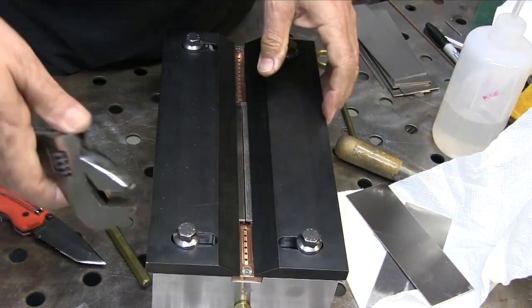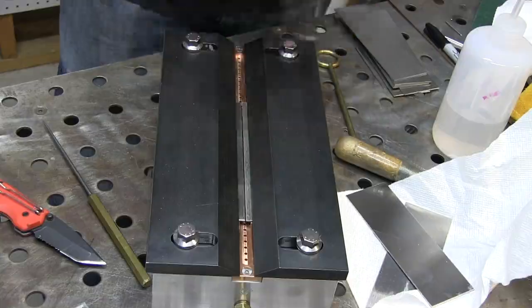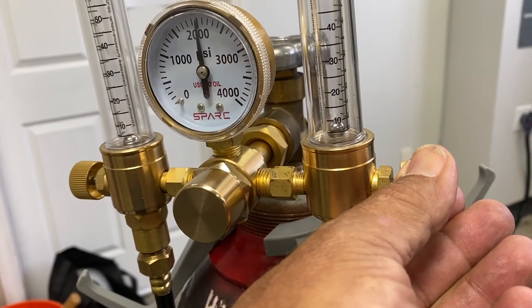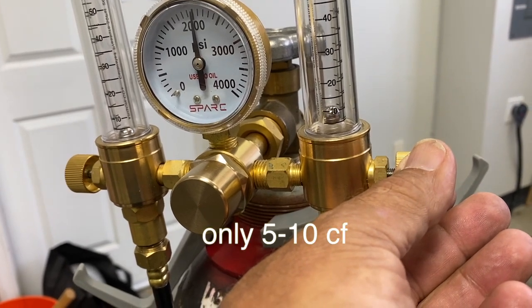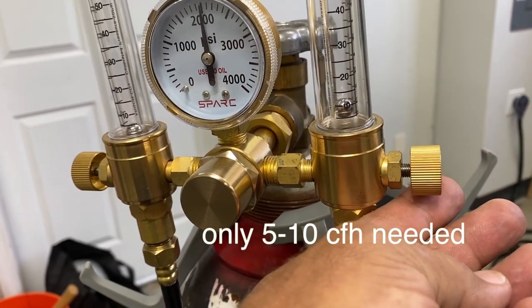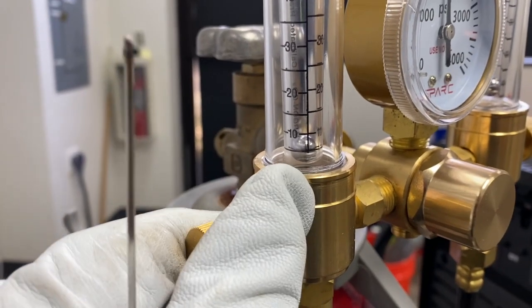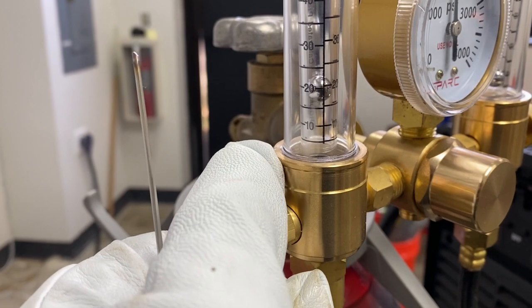Oftentimes you're going to be using a fixture like this for aerospace tests and they have a little narrow argon trough. It doesn't require much argon — 5 to 10 CFH is plenty. You've got to do a little testing, maybe lick the back of your finger and see if it's too much flow. If you use too much flow, it'll fight against your torch gas.